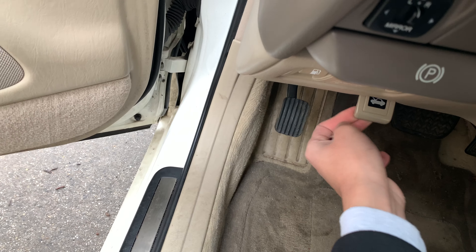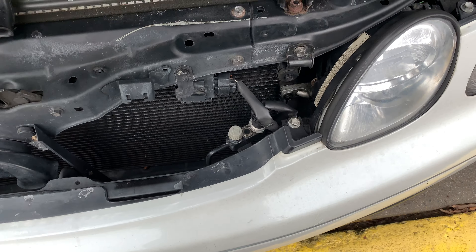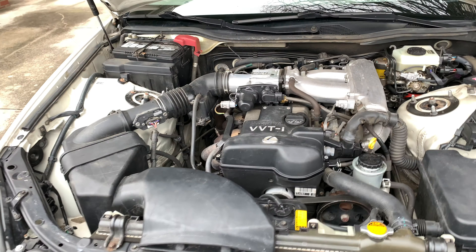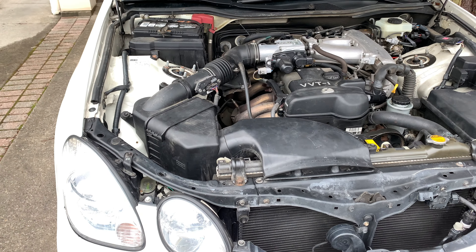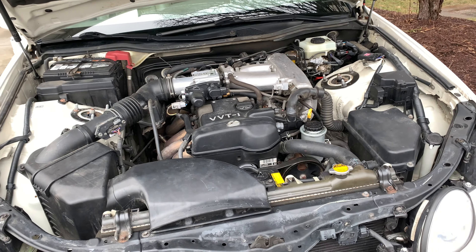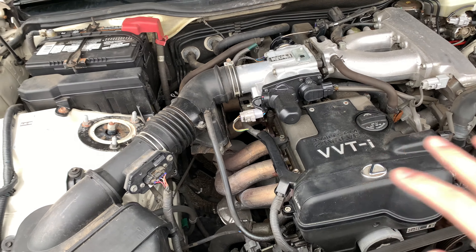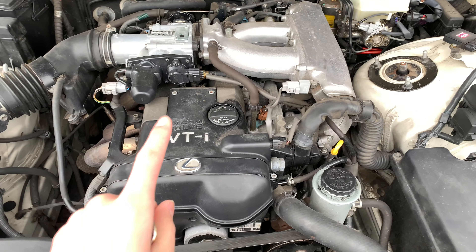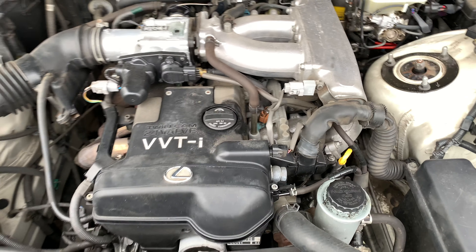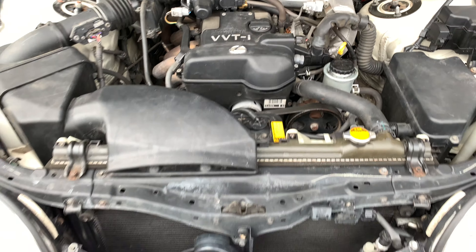Here is that legendary engine that everybody loves or hates — the 2JZ GE. It has no modifications whatsoever, which is probably one of the best things about this car for the person buying it. Stock coil, stock intake, not even a cold air intake, stock header — everything is stock, nothing has been modified. You can see it has the 24-valve twin cam VVTi engine. That's the intake going over there and the throttle body. It's really clean.